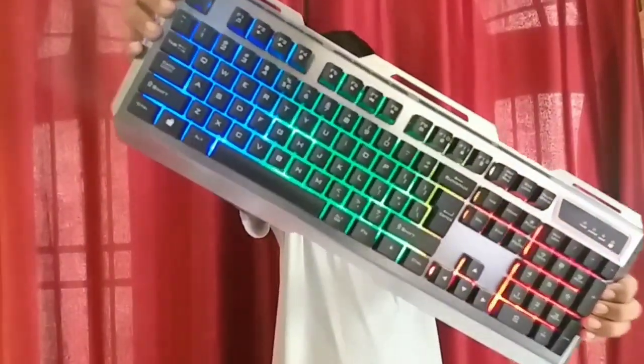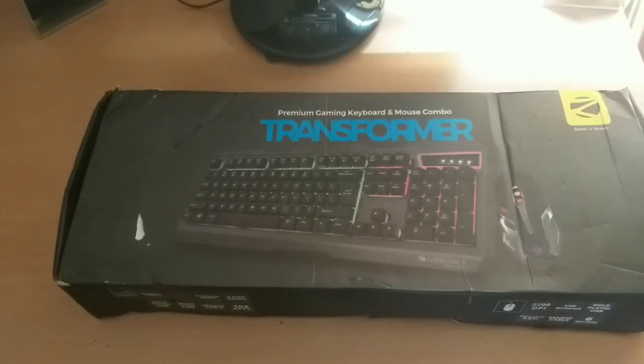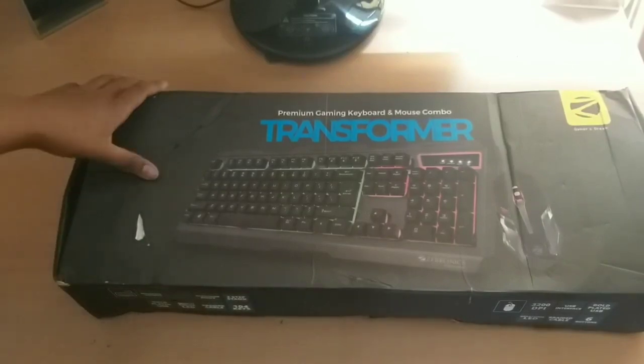Hey guys, today we have Zebronix's Transformer Keyboard and Mouse Combo. Actually, this is a semi-mechanical gaming keyboard. I bought this from Amazon and its packaging is very good.